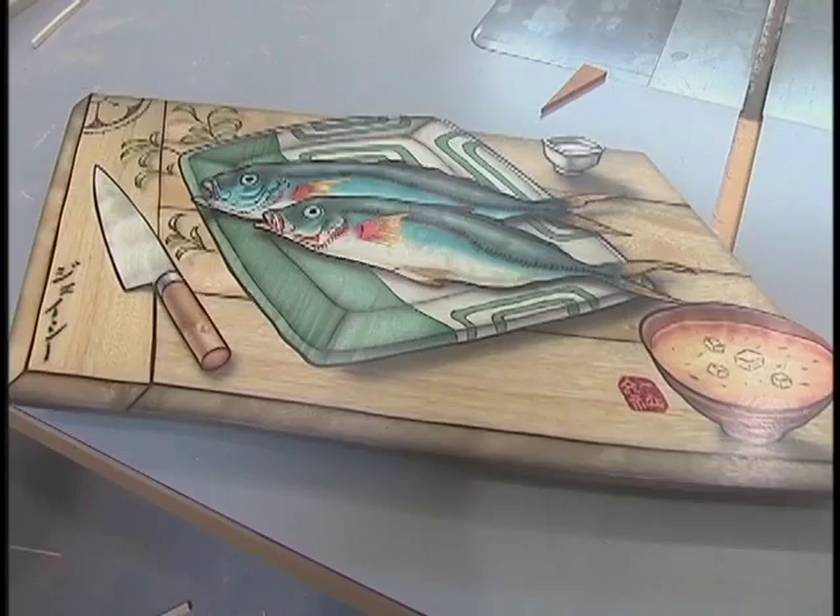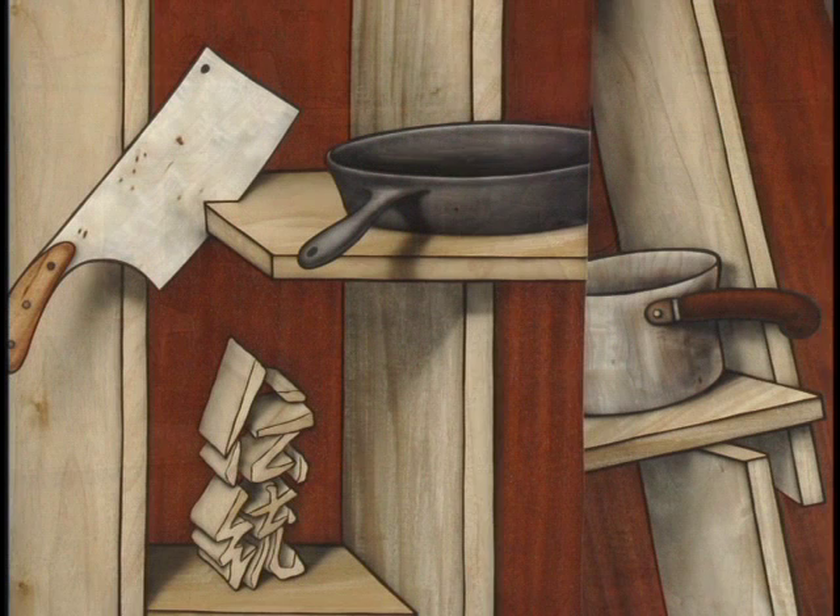A lot of woods, by bleaching them and then dyeing them, you can get some pretty intense color. And they really stop being wood and end up looking like whatever you want them to.